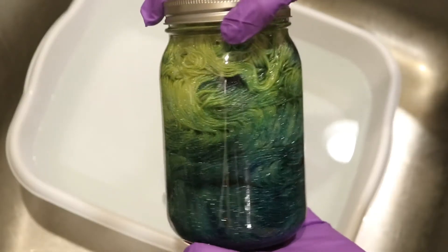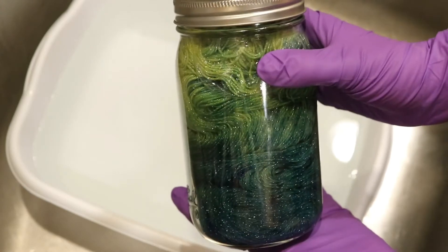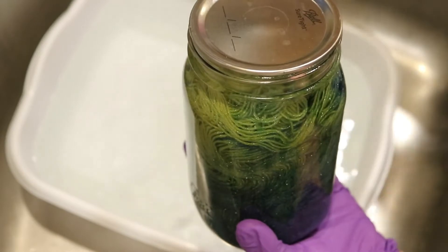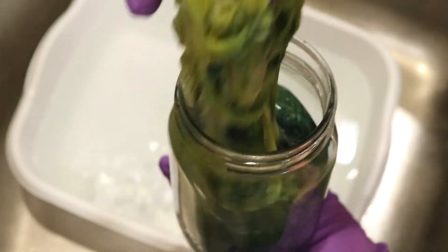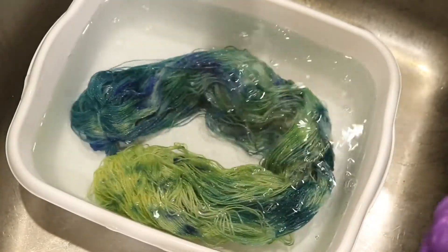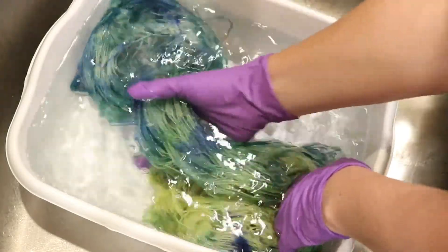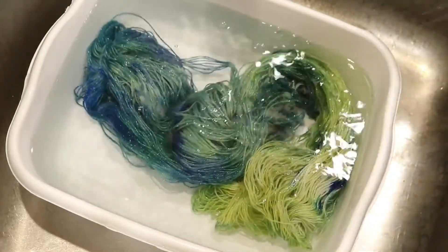Thirteen hours later and I brought this jar inside. It is now completely cooled, but while it was outside it was definitely really warm to touch as it stayed in the sunlight all day. Now let's open it up and take a look at our yarn. The water is clear in our jar, which means that our color is in our yarn — and what beautiful color we have here! There is a gradient of greens and blues and yellows with some lighter patches and darker patches, and it is just beautiful.